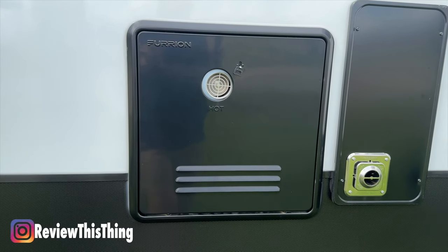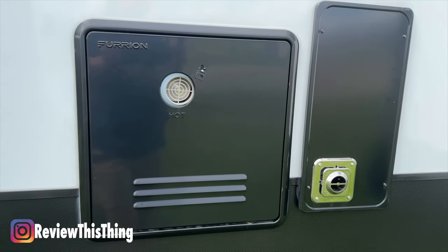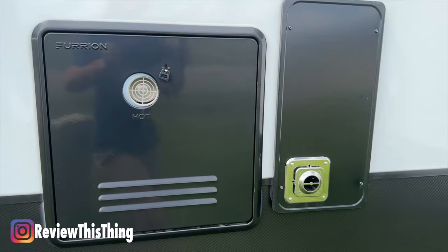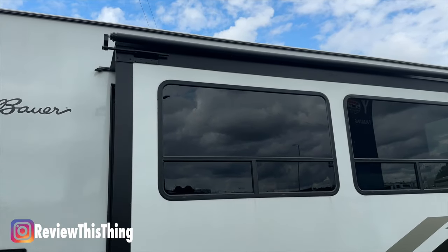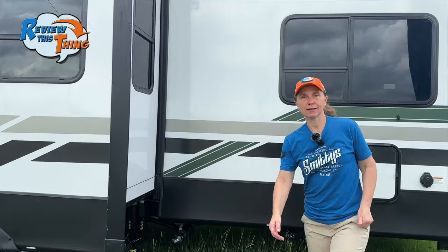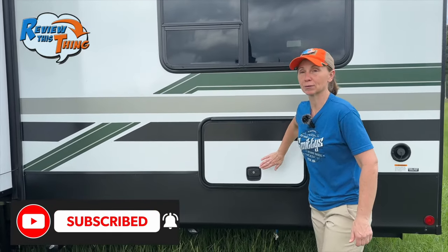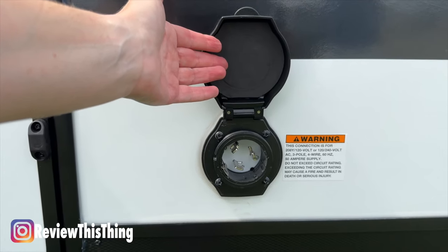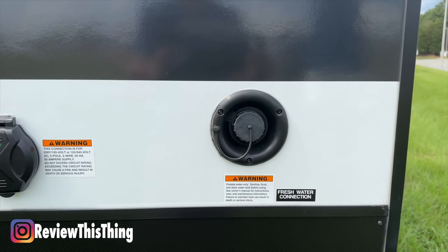Here you see the Furion tankless water heater — that's always a neat feature, being able to let everybody take their showers without waiting for water to heat up — directly beside the furnace. Then we go by another one of the large slides with the slide cover. If that really large storage space wasn't enough, there's another one right here. And here you have your 50-amp hookup and freshwater connection.